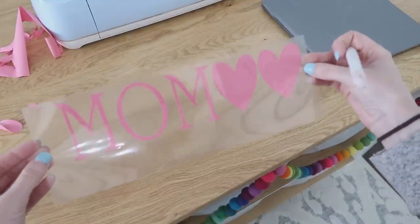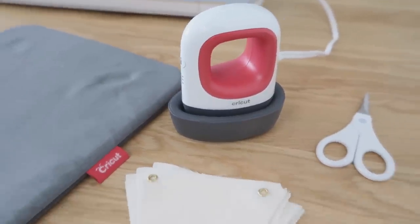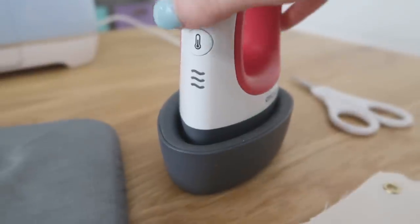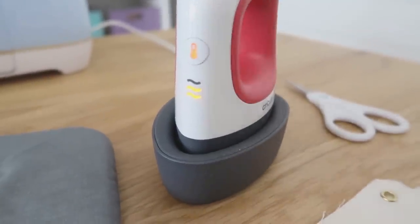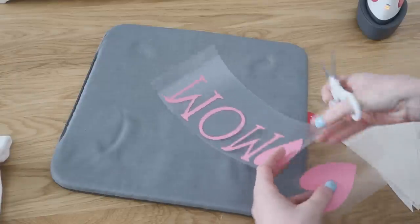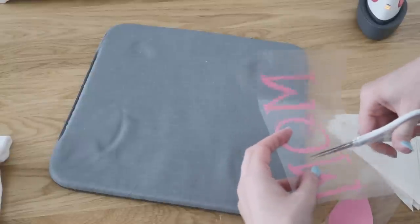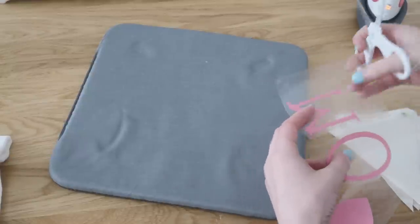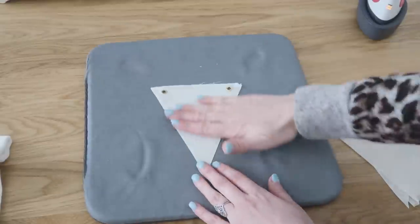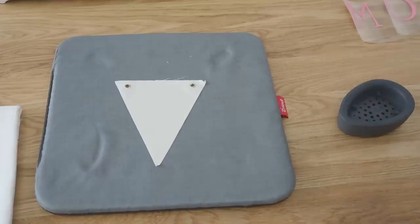With HTV you have to heat set it onto your material. I'm using my Cricut Mini Press set at two bars — basically medium heat. While it heats up, I'm cutting apart my HTV because we're working one pennant at a time. You can also use a really hot iron for this, and an ironing board works too. I'm using the Cricut pad made for the Easy Presses, which works great for smaller projects like this.